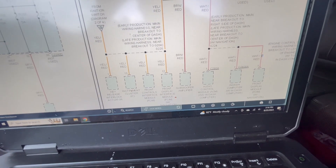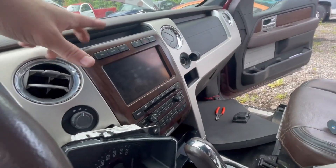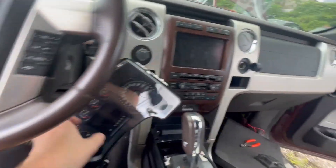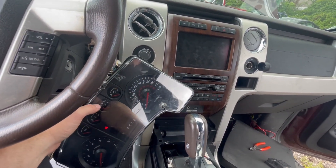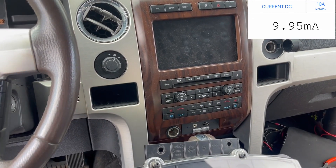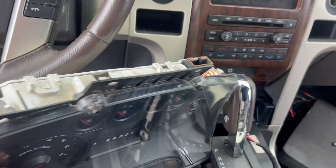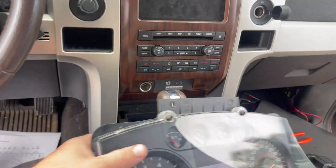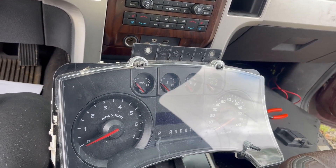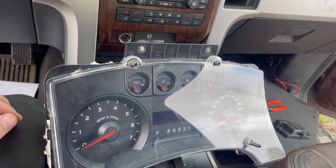Now there is a software update — there's a TSB for the sync — but I think the issue is with this cluster. So I disconnected the cluster and see what my meter reads: we're down to like 10 milliamps. This cluster was sent out to be rebuilt. I don't know who did it, but I'm pretty sure that is causing the draw. Still a couple other things I've got to check, making sure this cluster isn't keeping something else awake. But I think this cluster is bad.